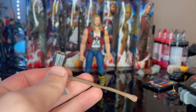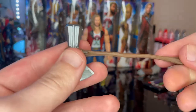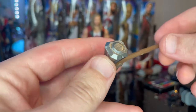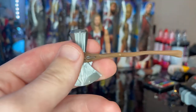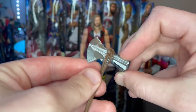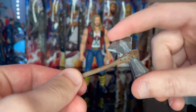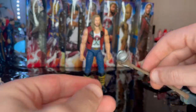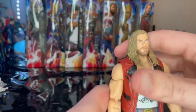I prefer the Infinity War Stormbreaker because it feels sturdier — this one feels like it could snap when you bend it. I now have three Stormbreakers: this one, another Thor figure, and the Build-A-Figure Thor from Endgame. Not the biggest fan of this version; I prefer the Infinity War Stormbreaker. That's all we got for accessories.